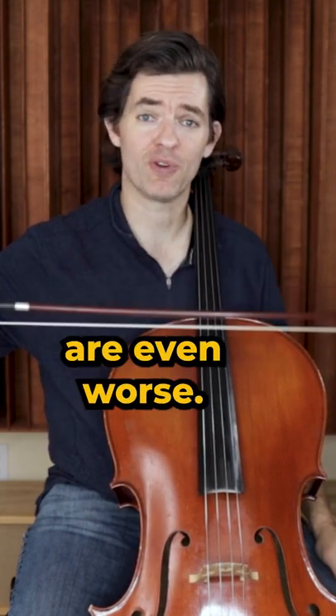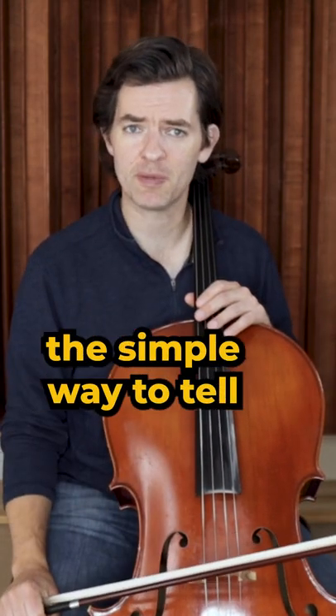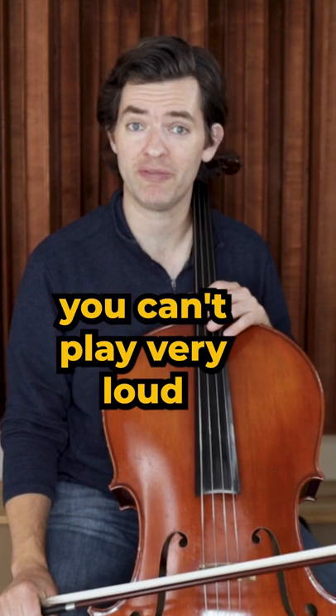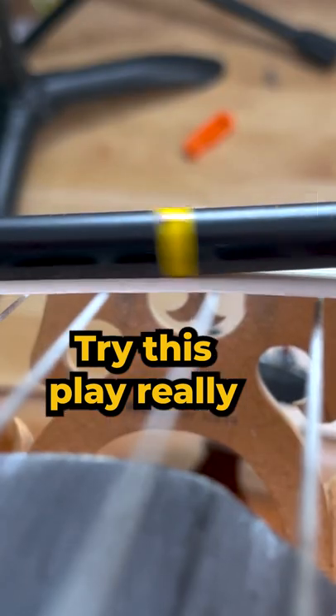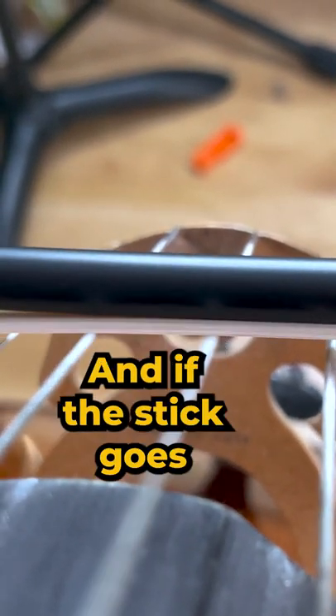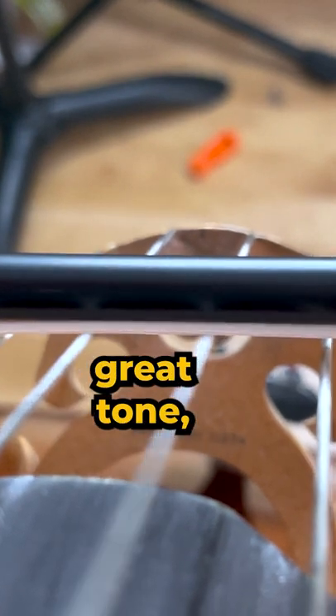If it is straight, or even worse, frowny faced, it's way too tight. If it is too loose, the simple way to tell is when you can't play very loud without the stick or wooden part of the bow touching the string. Play really strong near the bridge, and if the stick goes all the way to the string when you try to get a great tone, the hair is too loose.